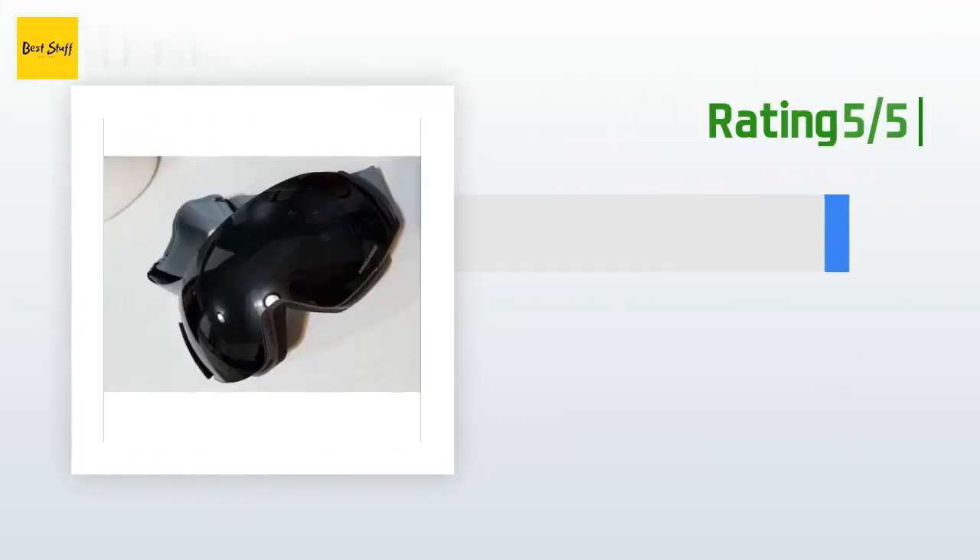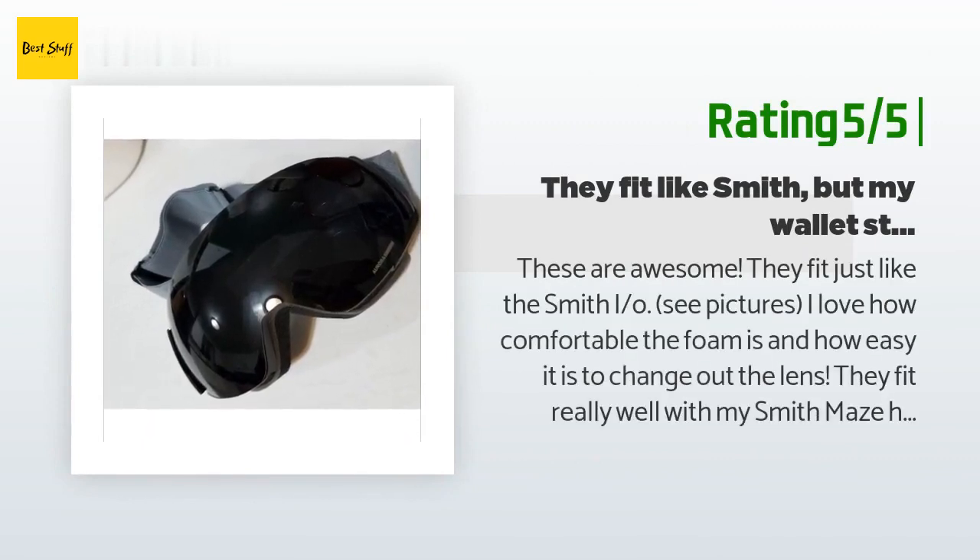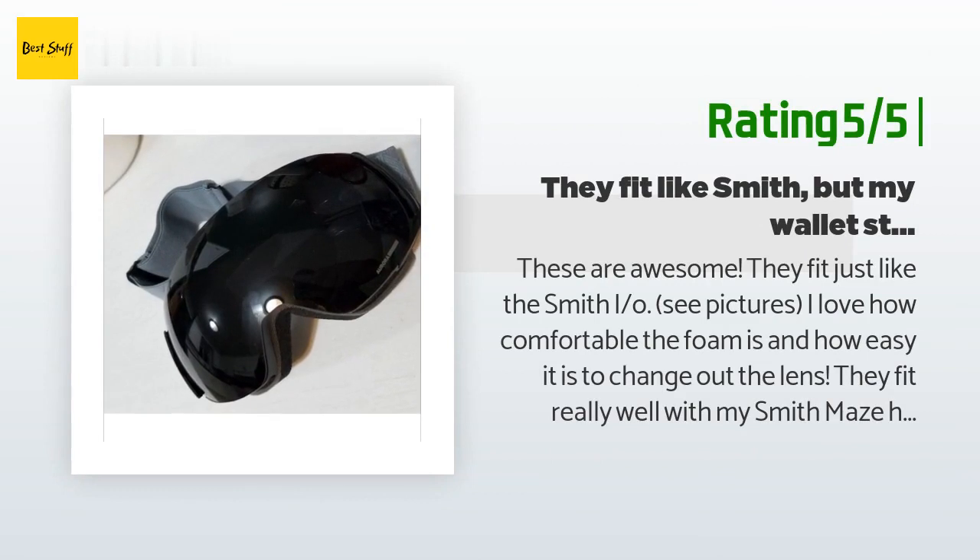Another happy customer said: These are awesome — they fit just like the Smith IO. I love how comfortable the foam is and how easy it is to change out the lens. They fit really well with my Smith Maze helmet. I like that they sit a little lower on my cheeks and nose because it will help keep my nose warmer in winter as well as increase visibility. The foam is really breathable, the strap feels durable. The murder black lens is so cool — you will not find a better goggle in this price range.